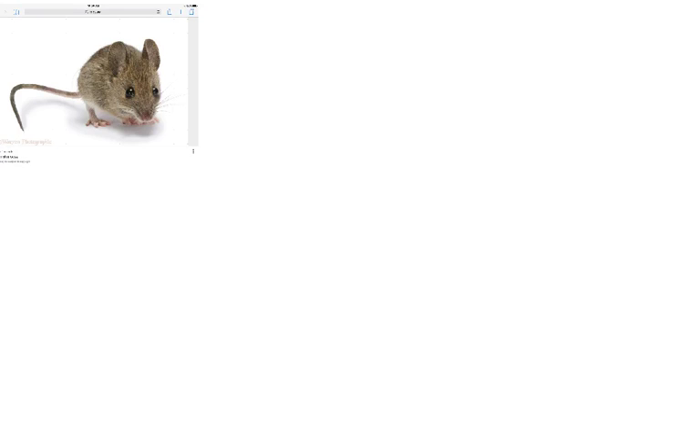Baby garter snakes are smaller than adult garter snakes. As a result, they can only eat newborn mice. If they are really small, they have to eat parts of a newborn mouse.